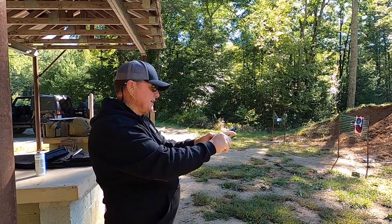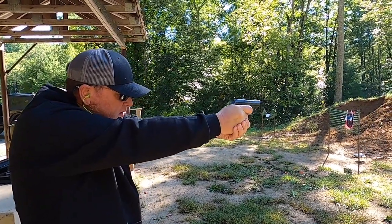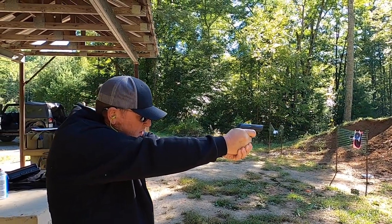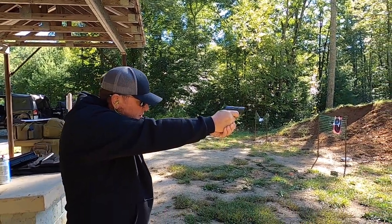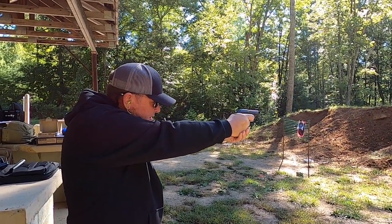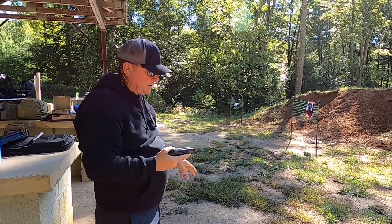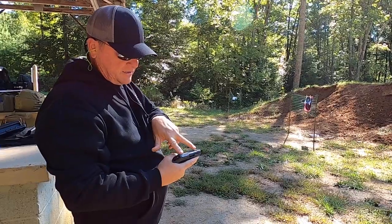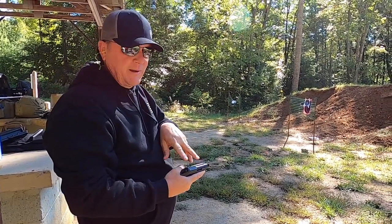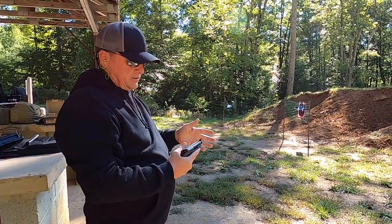So we had one fail to feed. Those sights are impossible to see with a black target that we're shooting at down there. These sights are black and they're like revolver sights — you can hardly see them. I mentioned that in the tabletop, but still a blast to shoot.